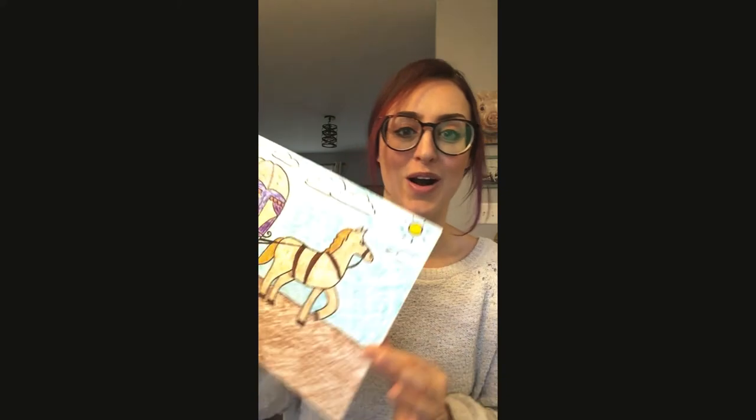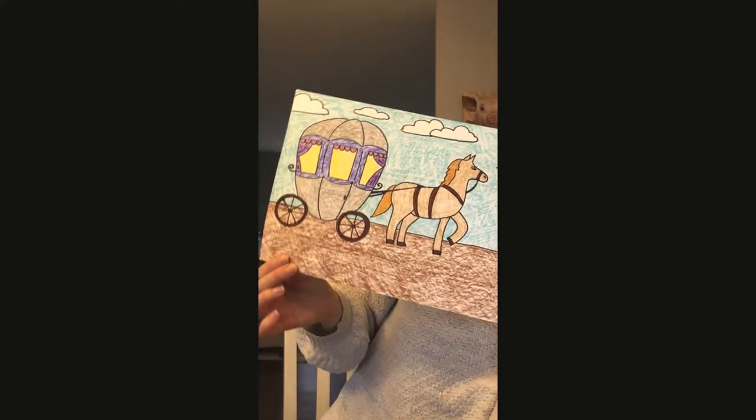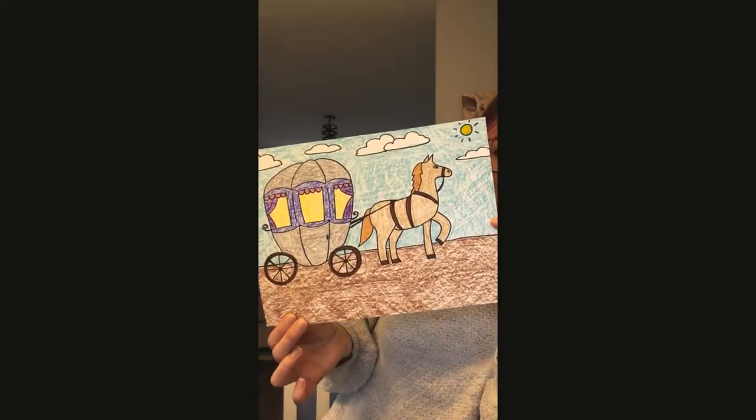Hello my favorite artist! I have another project for you today. This project was a request from one of my students to draw a horse and buggy. Now I'm going to tell you right now, this is a bit of an art challenge because this one is not easy to draw.